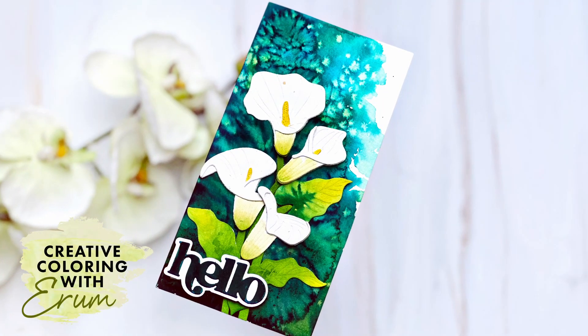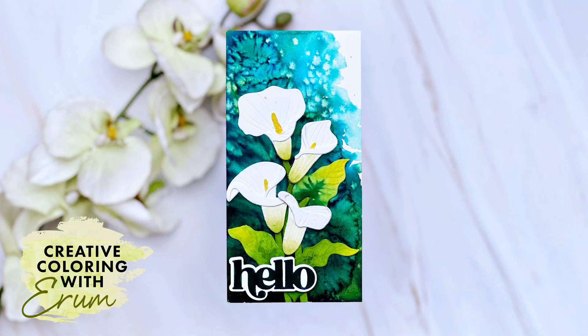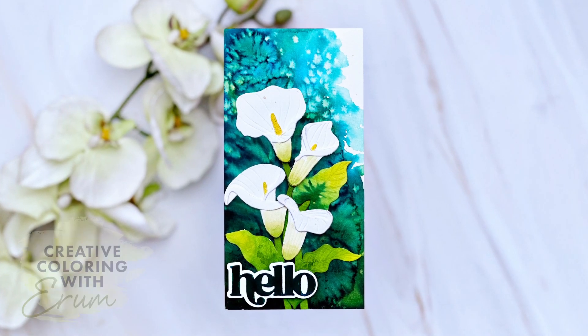Hi there everyone, welcome to Creative Coloring with Iram. Today I will create a dark watercolor background and add effects using salt. Stay tuned.